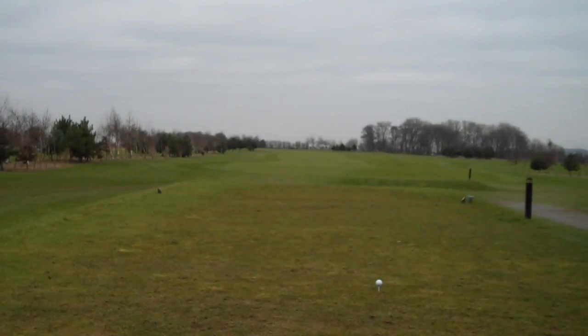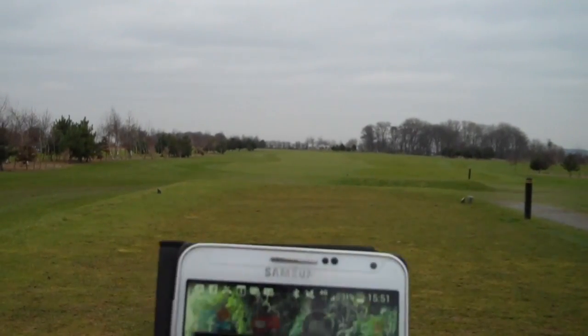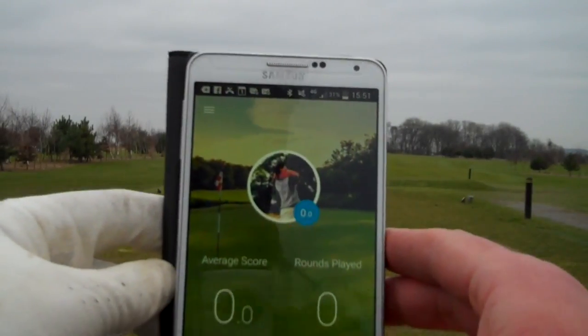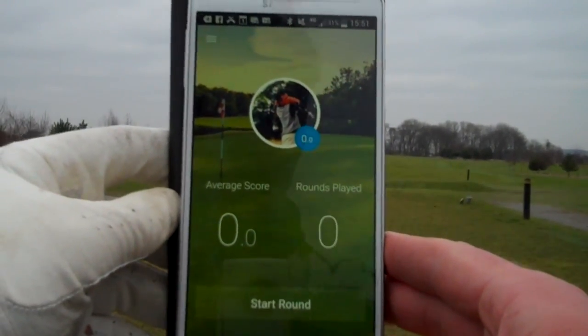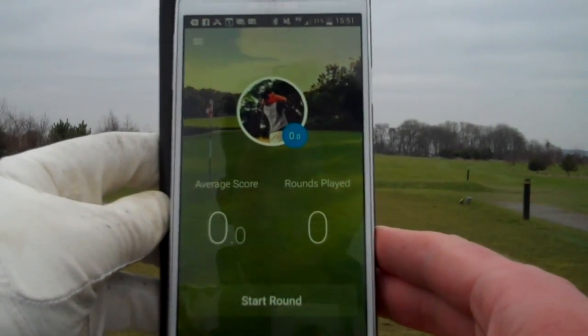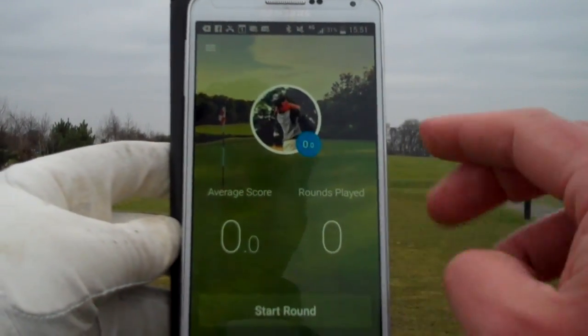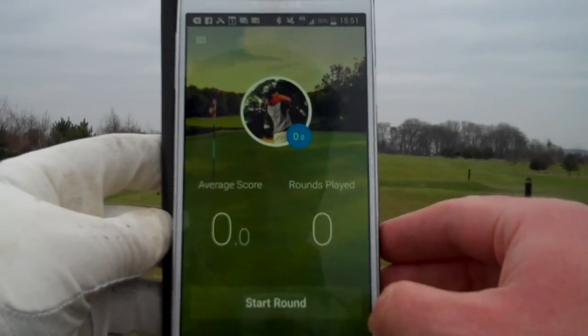The app is called Hole 19. It was recommended to me by a friend and a Twitter follower. We'll just get it up on the screen — there we go, so we can see Hole 19. We click on that and we can see the introduction screen. I've inputted some information along with a picture; it shows my handicap as zero.